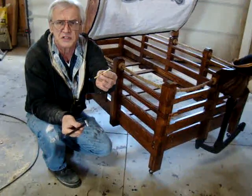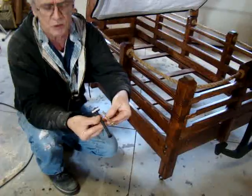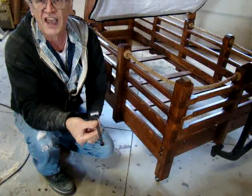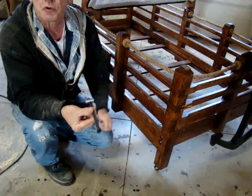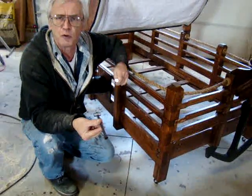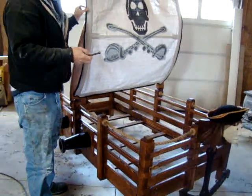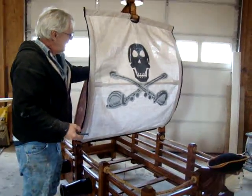During the construction of our beds, as you can see, we don't utilize simple three-sixteenths bolts. We utilize a three-eighths bolt with a custom-made fastener that gives the strength and durability so the bed itself will last for generations.